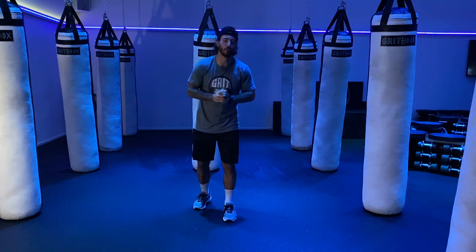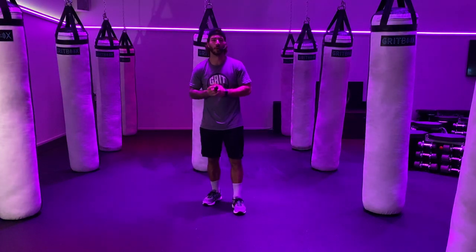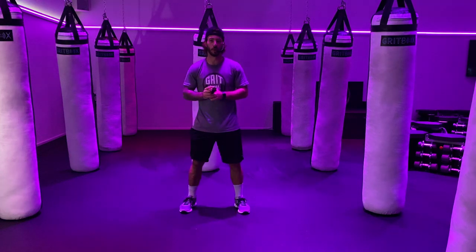Hello, Rocksteady Coach Joe here, coming after you with your next at-home workout experience. We're going to have a fast-paced 5-round workout, so let's go ahead and get that body properly warmed up.